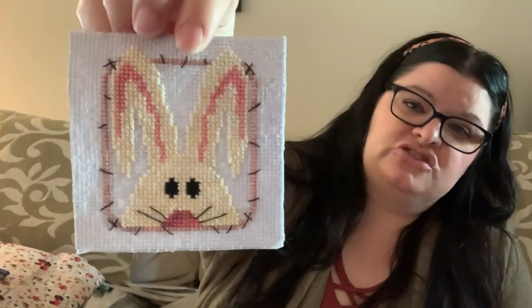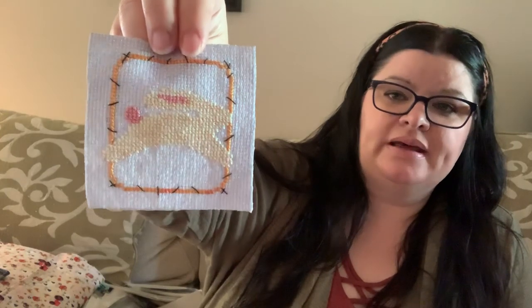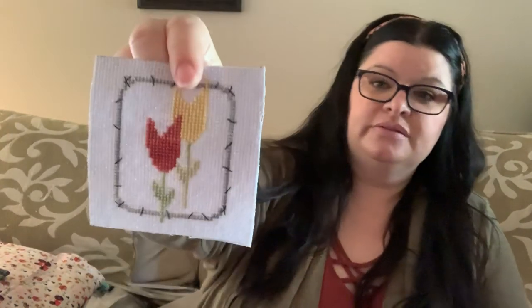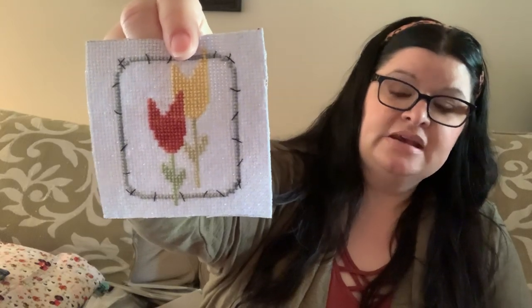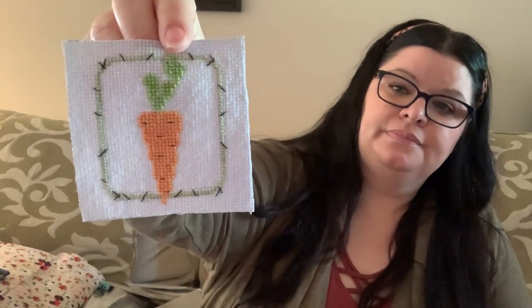So this is spring one or spring two — a little bunny face, a little silhouette of a bunny, some tulips (I love these tulips — so simple and pretty), and a carrot. Very simple little Easter silhouettes.